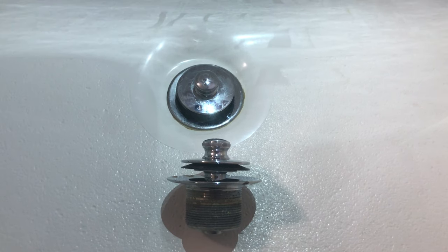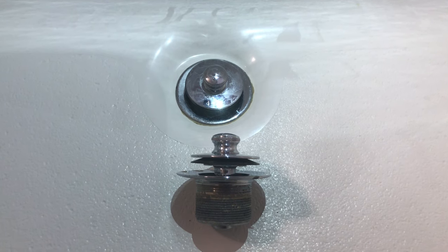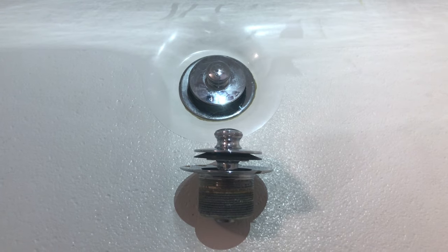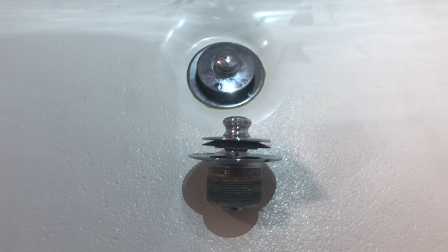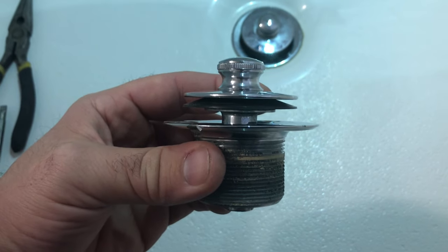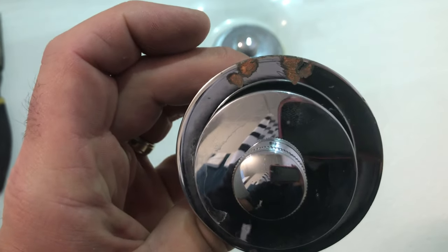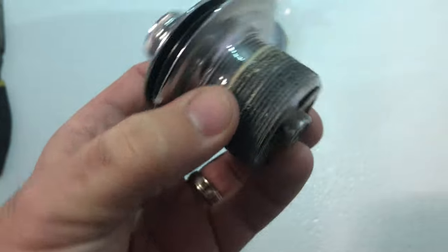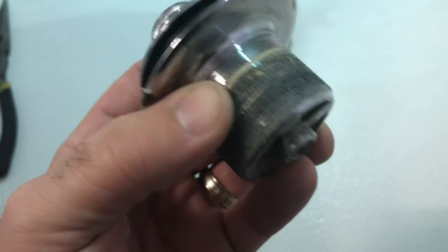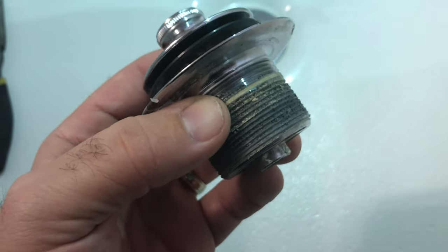Hey, welcome back to my channel. This is Steve with Brecht DIY. I'm going to show you how to clean and remove a Waitco pop-up drain for your shower and tub. This is the whole kit — if you need to remove the whole kit for any reason, like where the chrome deteriorates, or the bottom piece can eventually deteriorate to a point where it dissolves and breaks, you'll need to replace the whole kit.